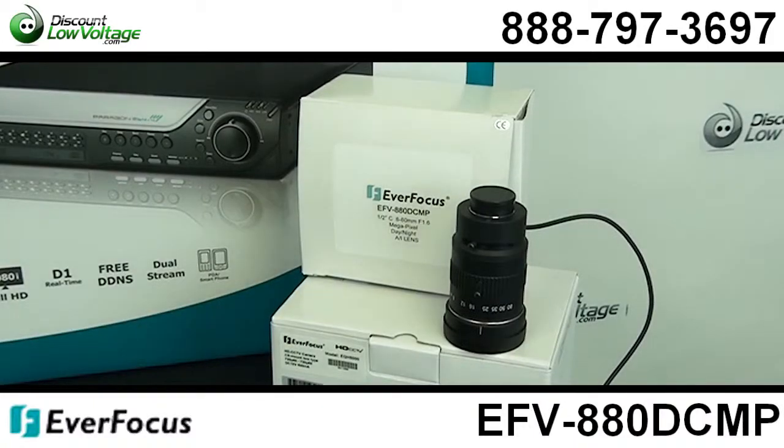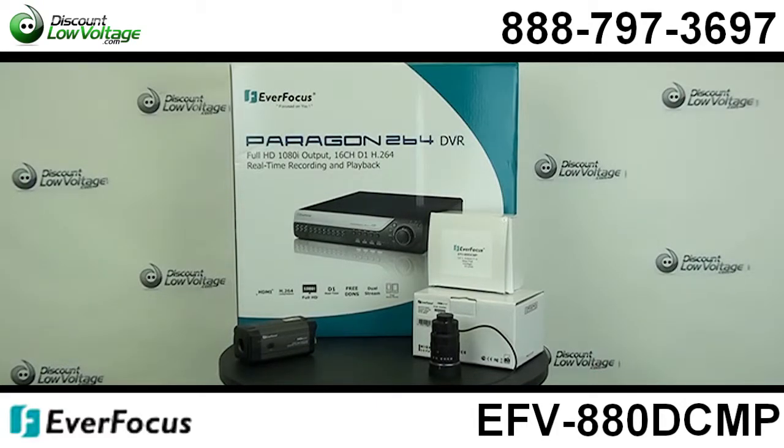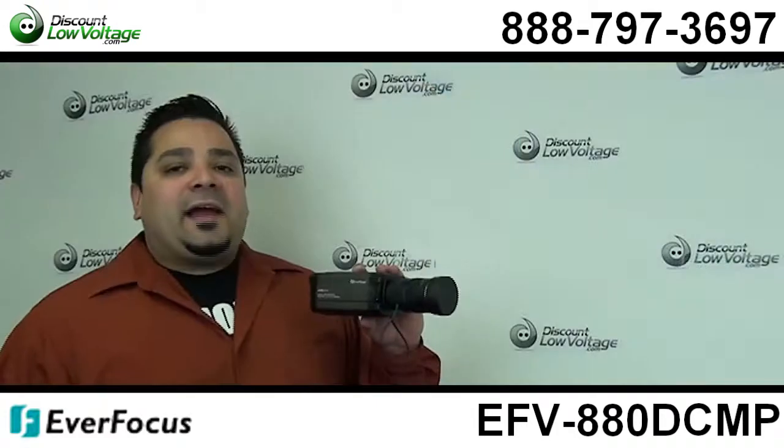You can go ahead and plug those cameras right into that HD DVR and you can get megapixel quality over coax.